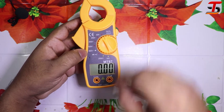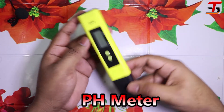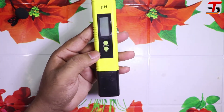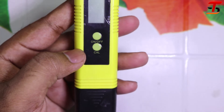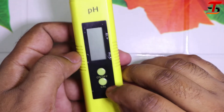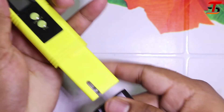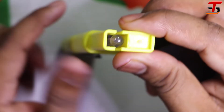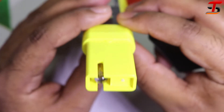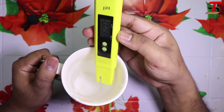The next device is a pH meter. It's very easy to use — just press the on button to turn it on. Here is the main sensor. You place it in water and the pH meter will calculate the pH value. It's very easy to use.